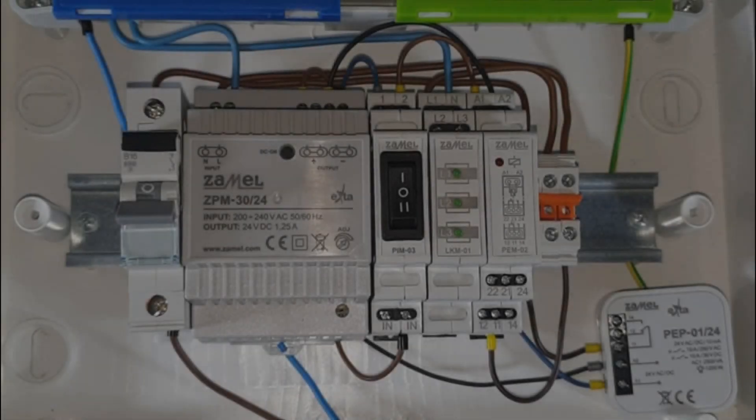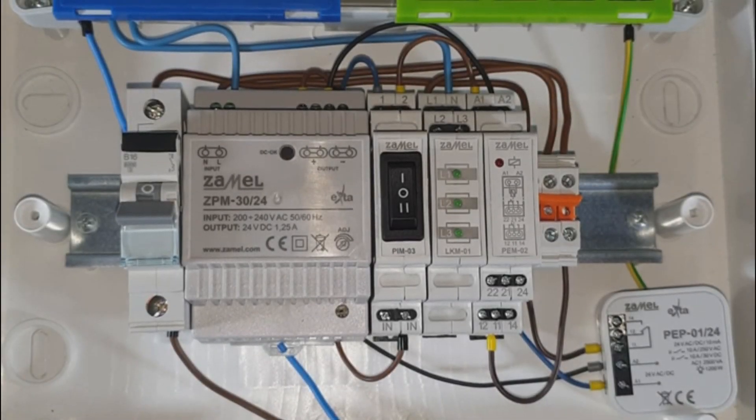The normally open outputs of the PEM02 and PEP01 relays will supply the LKM01 voltage indicator, which will display the relay status.